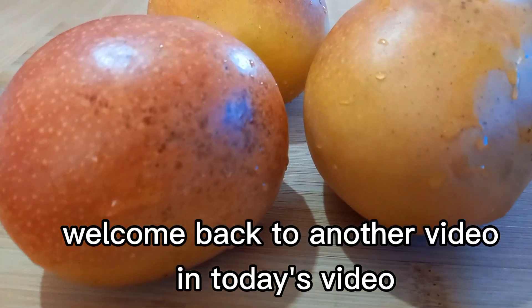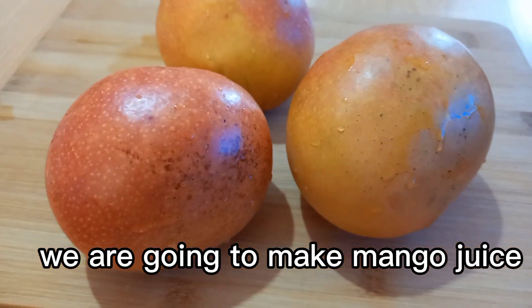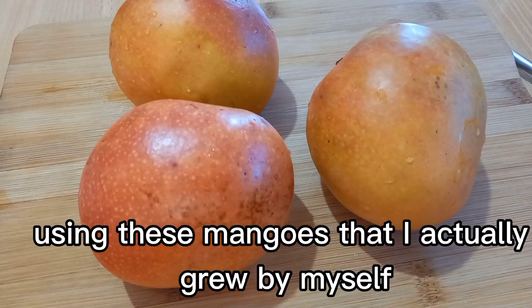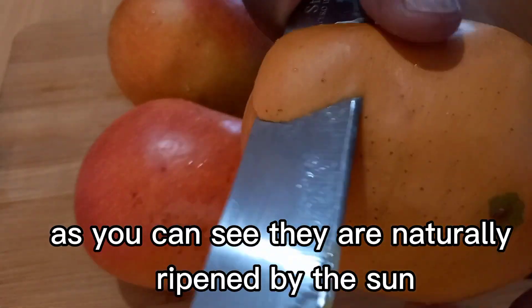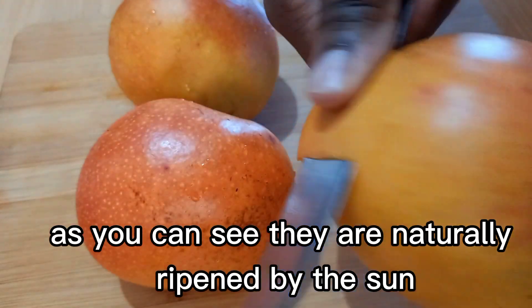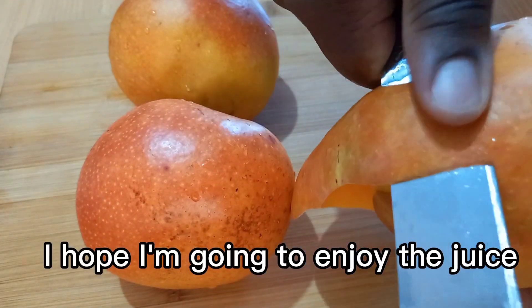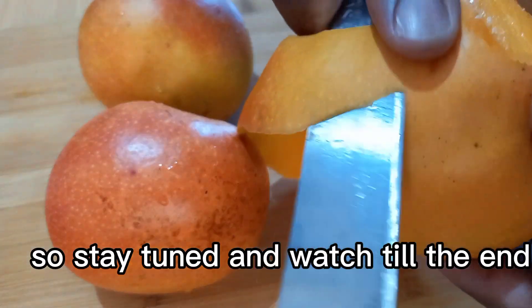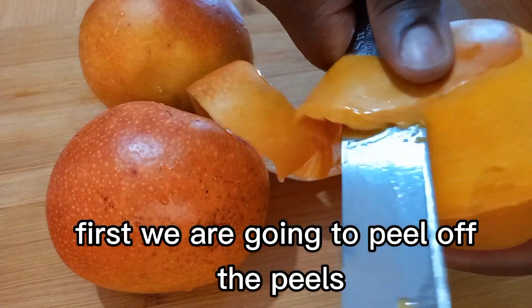Hello there, welcome back to another video. In today's video we are going to make mango juice using these mangoes that I actually grew by myself. As you can see, they are naturally ripened by the sun. I hope I'm going to enjoy the juice, so stay tuned and watch till the end.